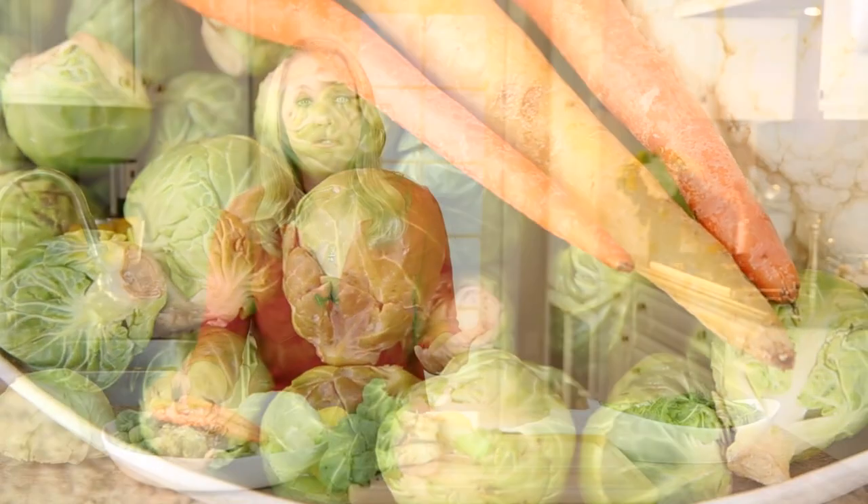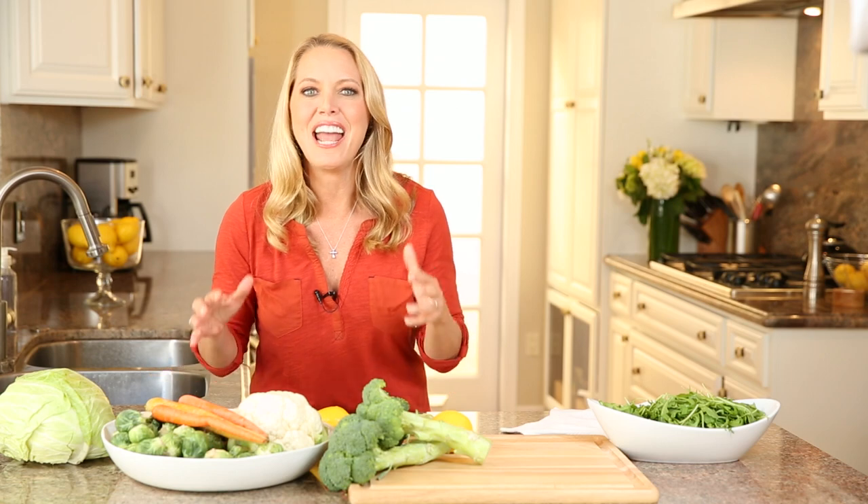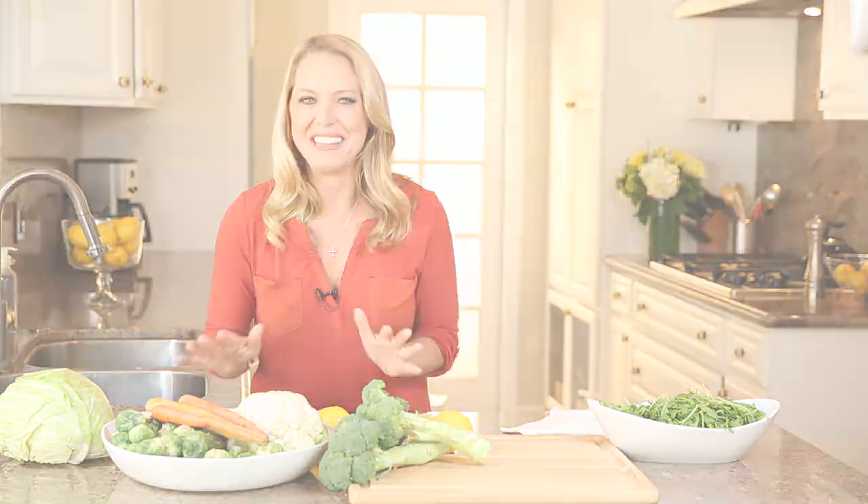You can even shred up these vegetables and use them raw in salads, or put them into soups or stews — so the options are endless.